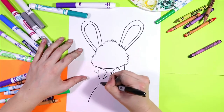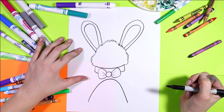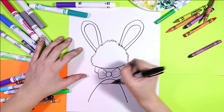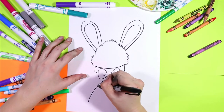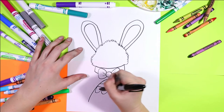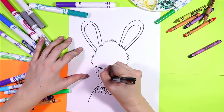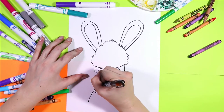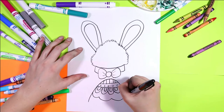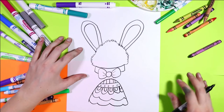In front of our Easter bunny we're going to draw a nice curving line up then down, and we're going to let it fade off on the bottom. In that shape you can draw your best Easter egg designs — whatever you'd like. Draw your best Easter egg design in that lovely egg shape, letting it just fade off on the bottom off our page.